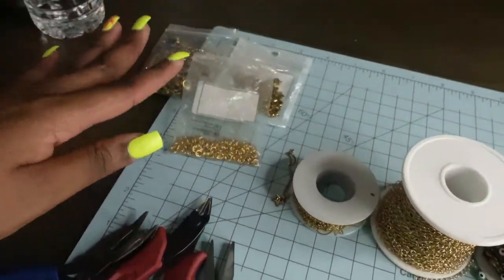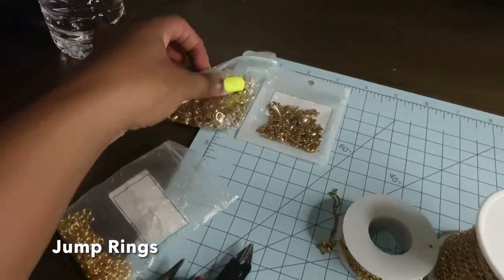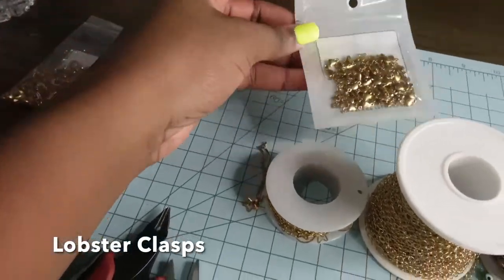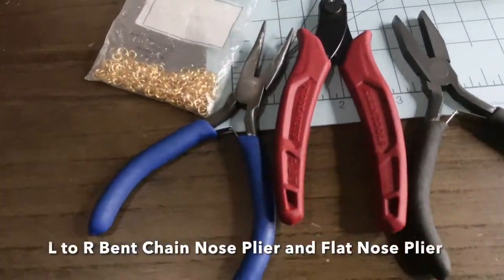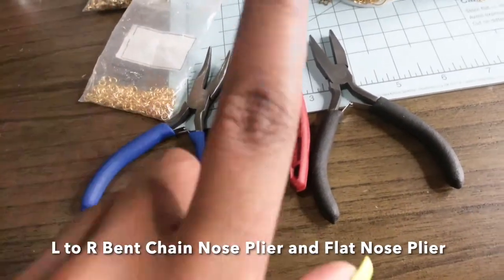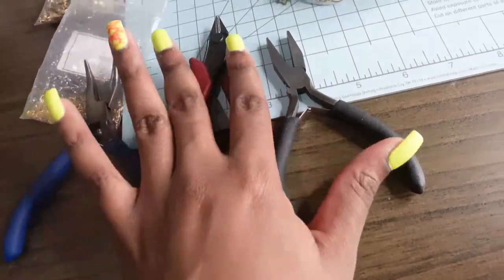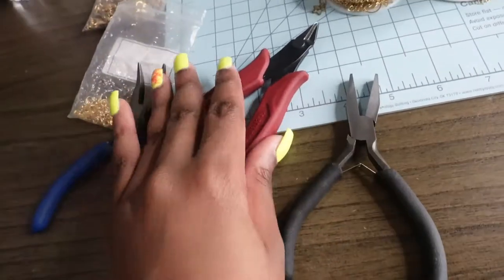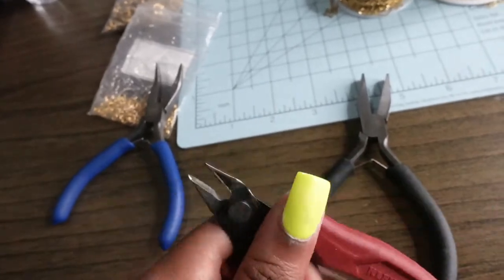That's pretty much it for the chains. We also have our jump rings, our lobster clasp, and our tools. I can't name them off the top of my head but I'll put the names on screen. This one and this one are what I use to open and close the jump rings, and this is the wire cutter which I'll use to cut the chains.